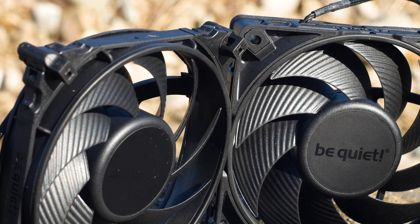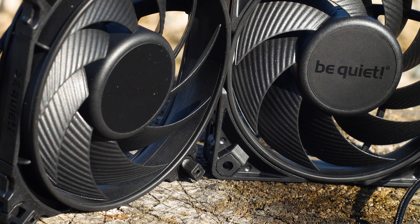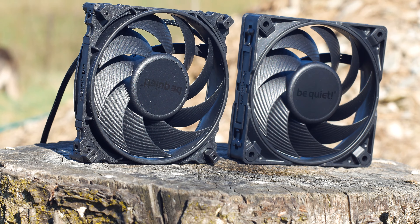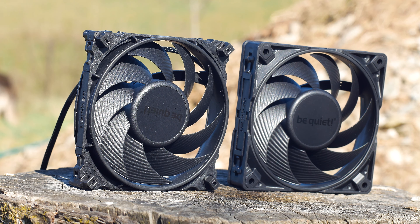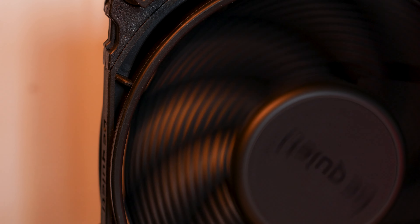The impellers have a new arrangement that is optimized to offer better static pressure and airflow. This is the same design that is trending nowadays in terms of impeller shapes — a design that started all the way back in the Gentle Typhoon days and has now been improved by Noctua. However, just because a fan has those impellers does not automatically mean that it will be a great fan.